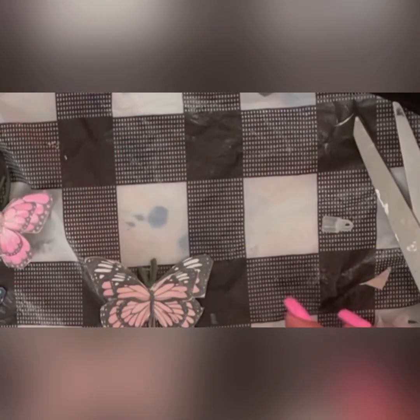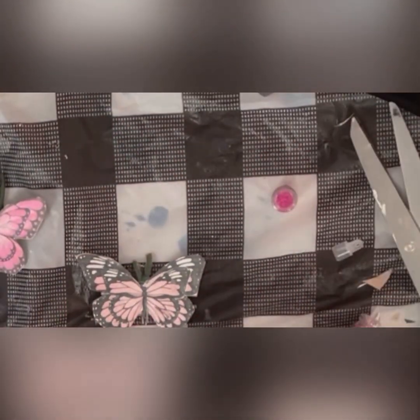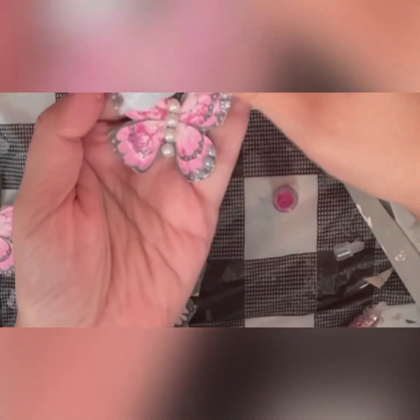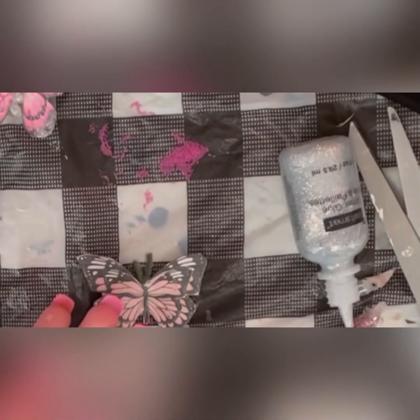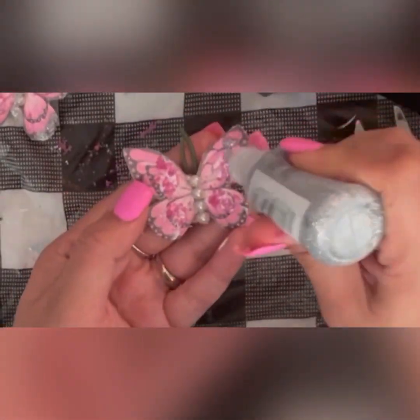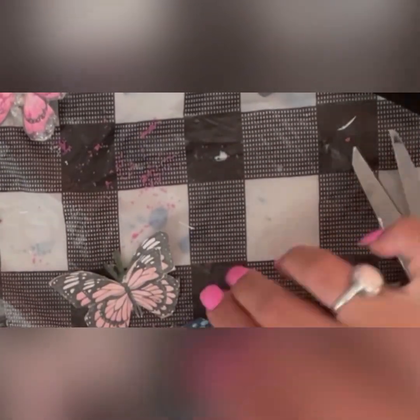Now I'm applying a little bit of glue and putting some glitter on my butterflies. Most of the things I'm using are available at Dollar Tree, Amazon, or even Marshalls — like this glitter glue that I got from Marshalls for two dollars. All these products are going to last me a really long time.